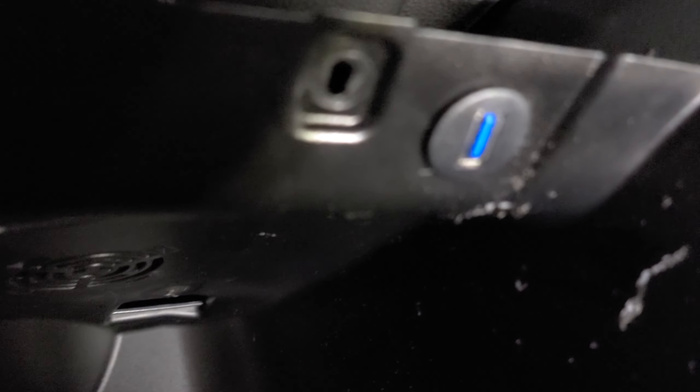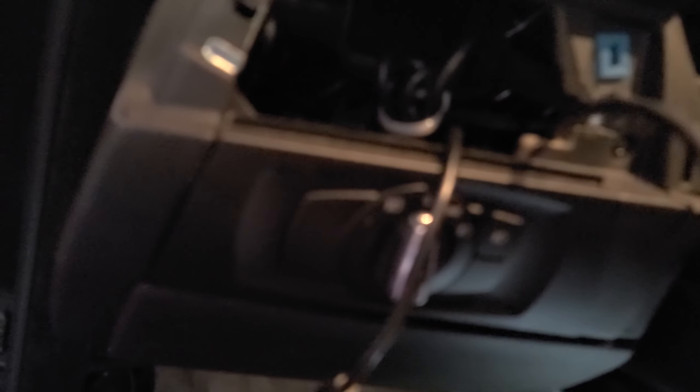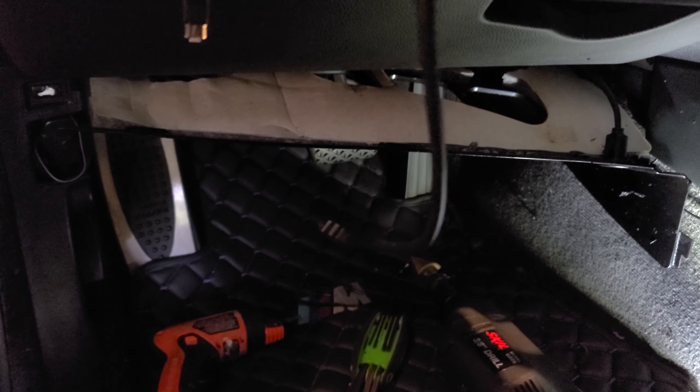Got my hole drilled — it came out so good. Check that out. That's my new USB mount for the instrument cluster upgrades. Fed the wire down through the dash, got it right here. It's going to be connecting to this female end here. I'm going to get that connected, tape it up with some electrical tape, put the vent back on, and then update you guys after that.